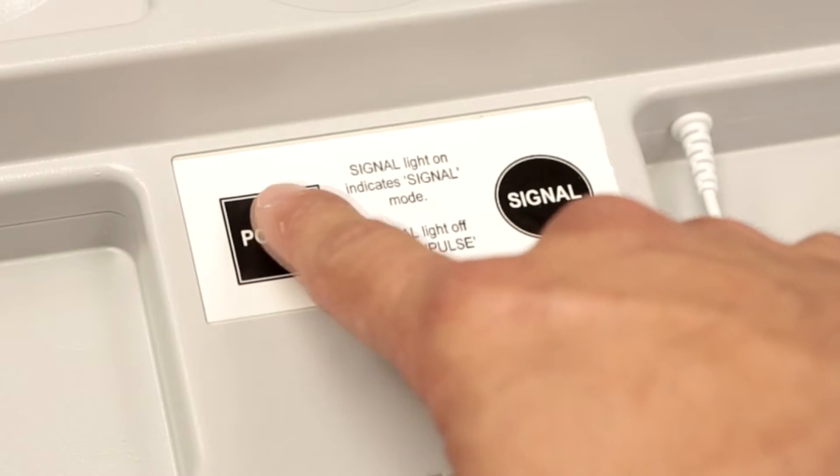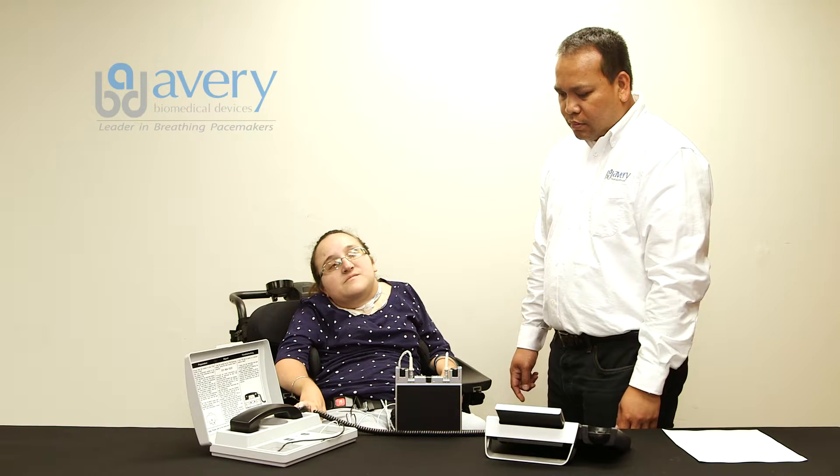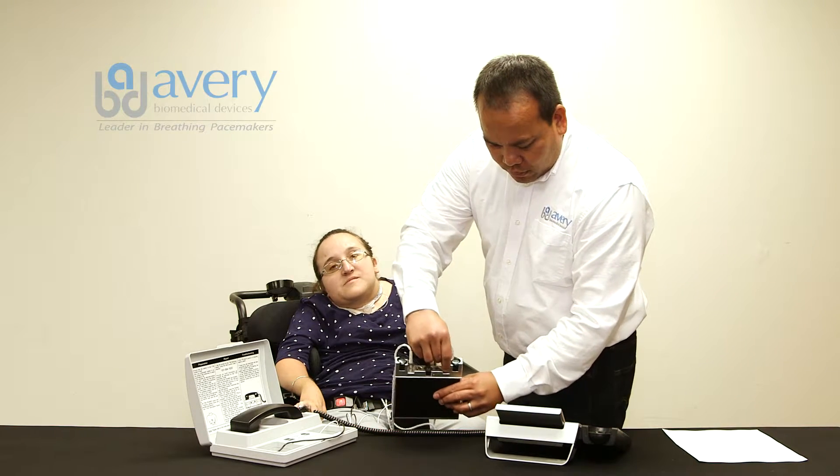Place the telephone in the cradle and press the TTM signal button. Ensure that the power and signal lights are illuminated.